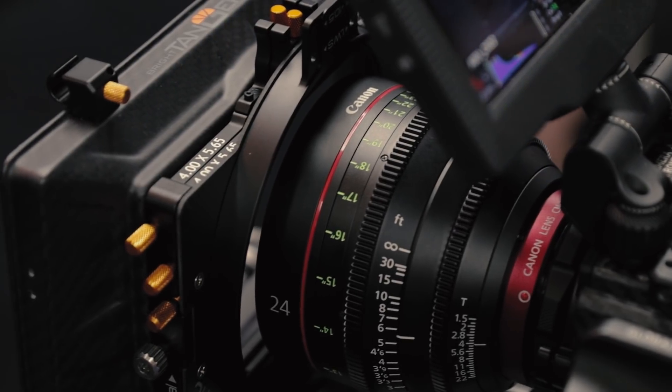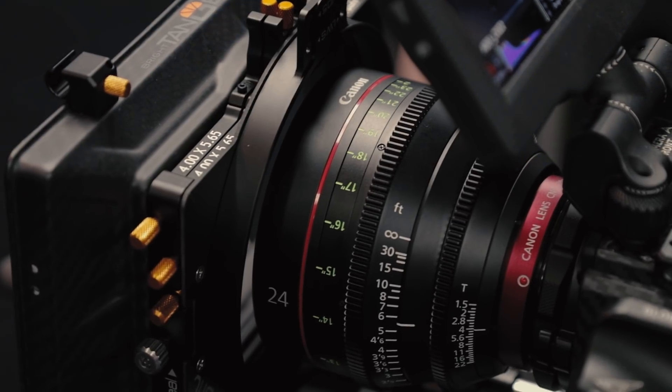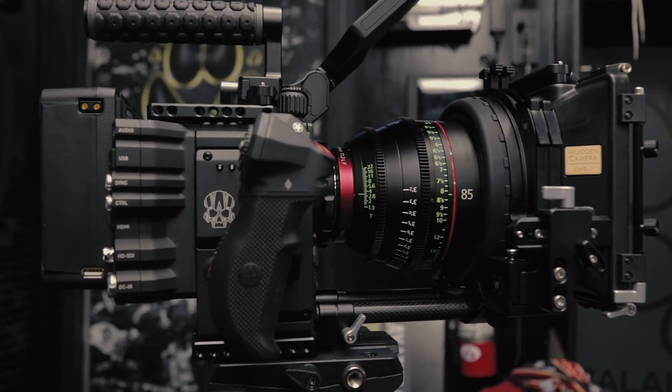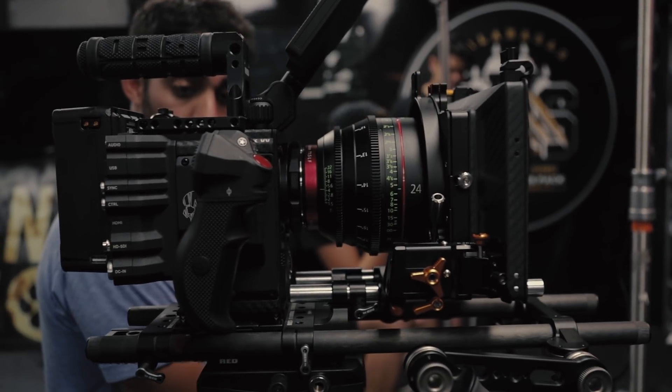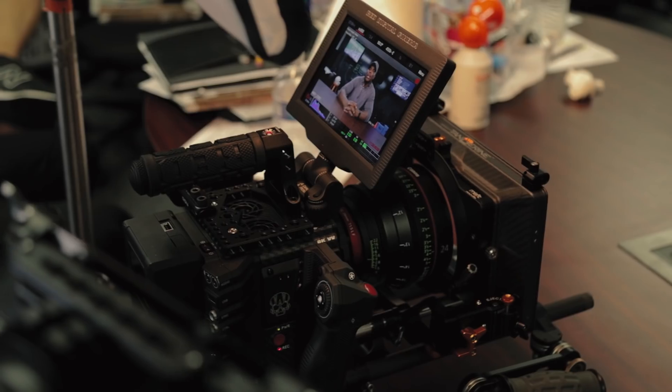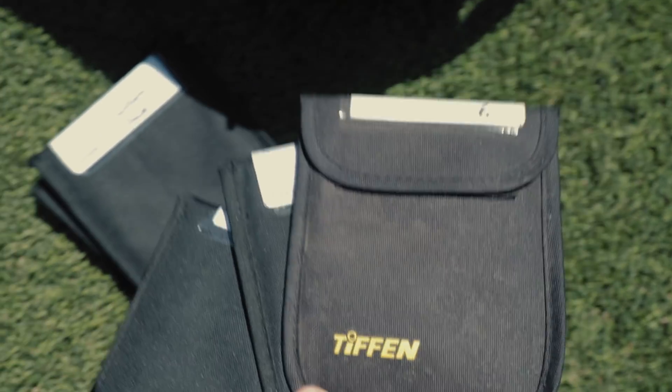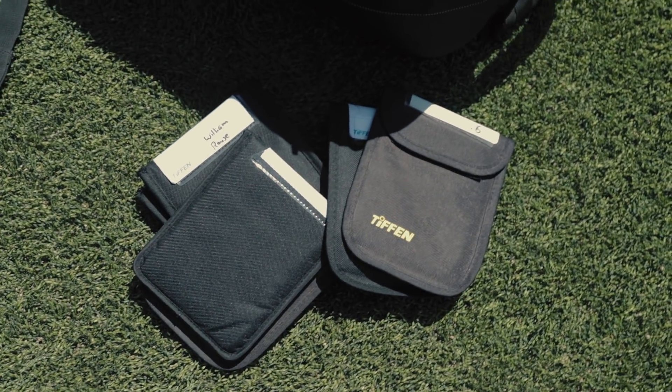First, lenses — Canon Cinema lenses, primes if you will. We've been shooting mainly on the 24 and the 85 for the interview setups. Then we've been using the Canon zooms or L-series glass for all the action stuff during practice, and Tiffen ND filters for all the outdoor scenes.